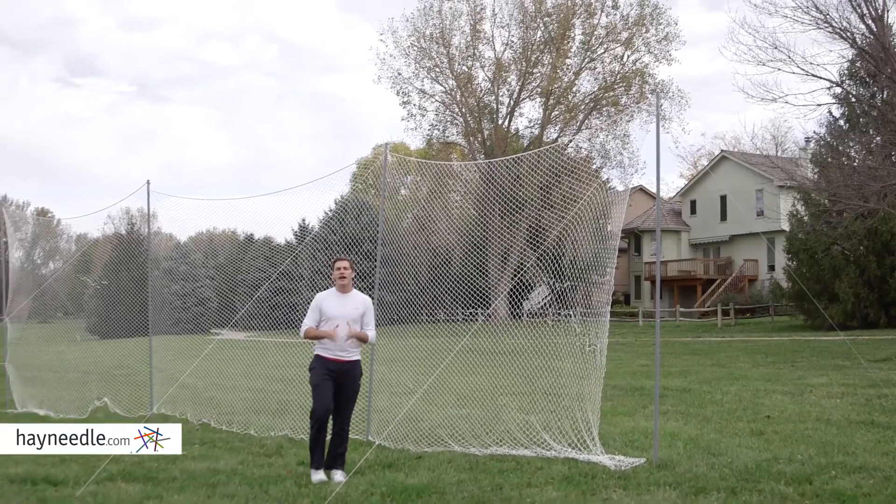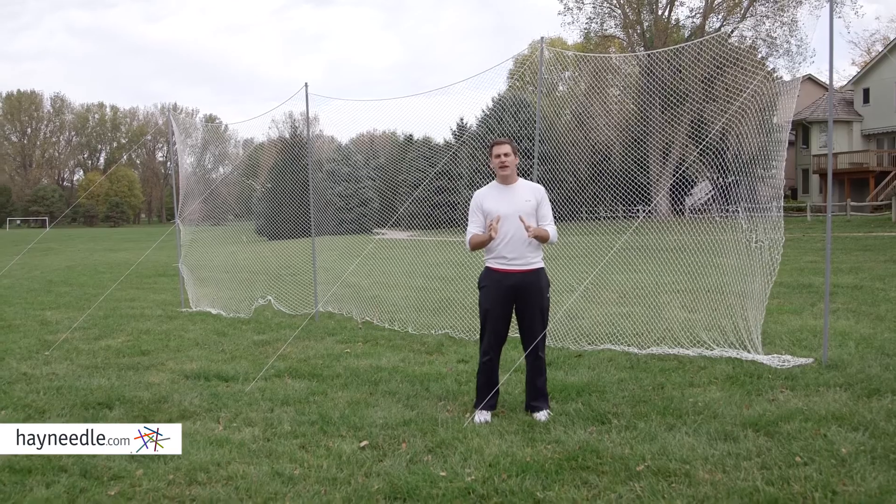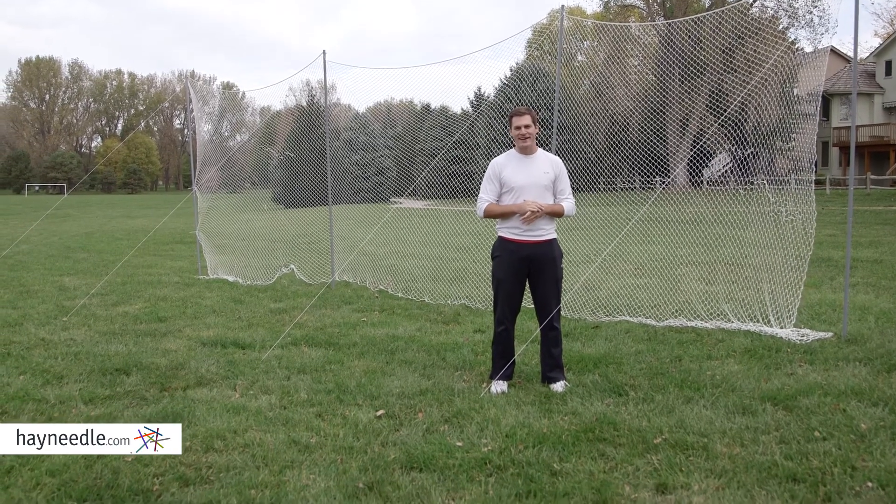Eliminate on the field and practice excuses with the Lions Sports Lacrosse Backstop Net — another top-flight sport accessory from heyneedle.com.